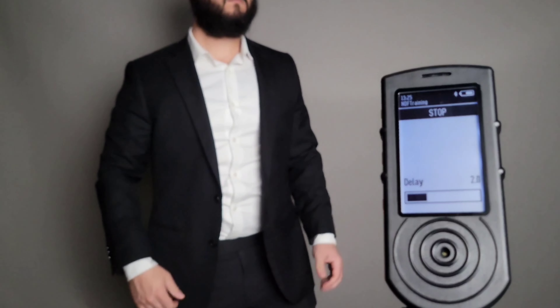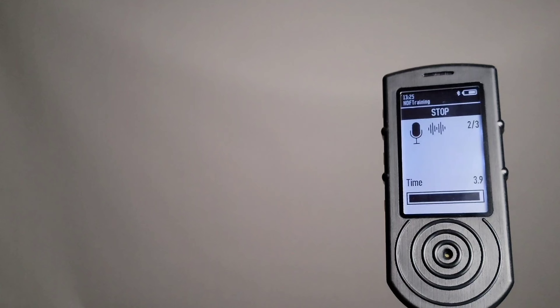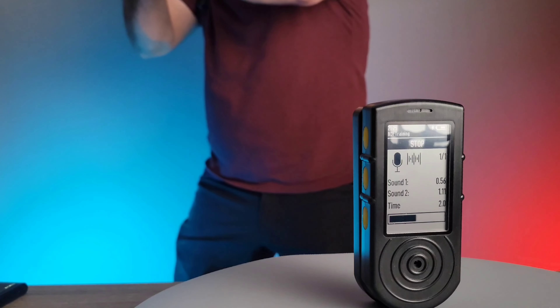I have an airsoft gun I often use for dry fire practice, and this shot timer was able to pick up all the sound perfectly without any issue, letting me practice more serious drills and get good readings on my draws and firing. It's also able to pick up even just the sound of your trigger going off on a regular firearm, so you don't even need an airsoft gun. You're able to get consistent shot times for things like drawing from a holster and doing a presentation fire, making this a massive step above for dry fire practice at home.